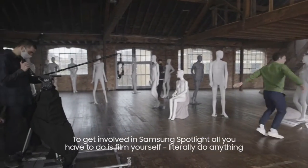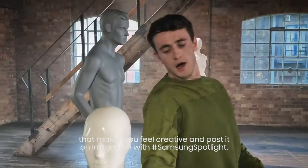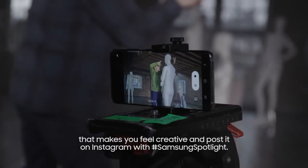To get involved in Samsung Spotlight, all you have to do is film yourself — literally do anything that makes you feel creative — and post it on Instagram with hashtag Samsung Spotlight.